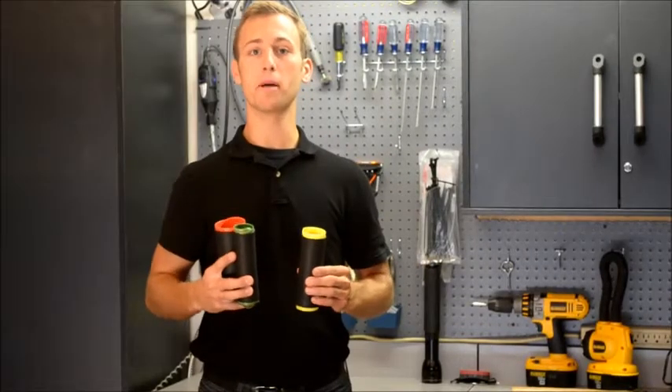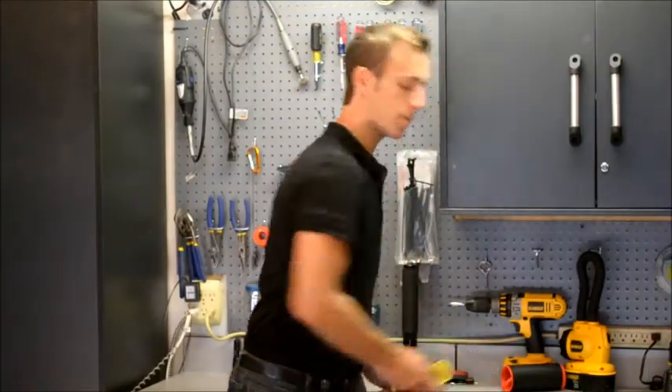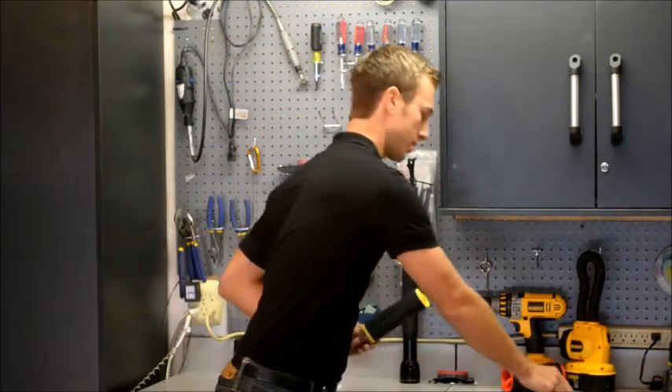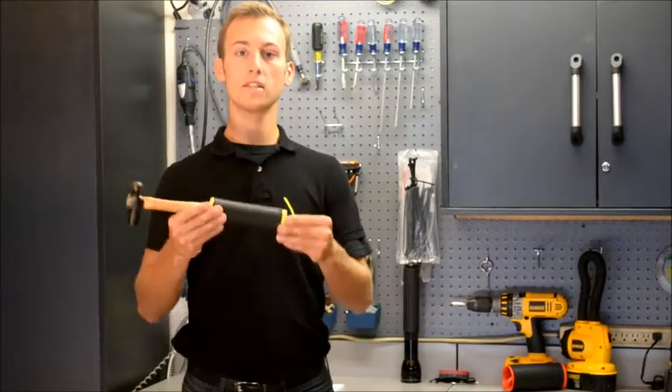After purchasing the proper re-grip based upon the size of your handle tool, you will notice at the bottom of your re-grip a pull tab. Simply take the open end of your re-grip and slip it onto your handle. Once it's on your handle,